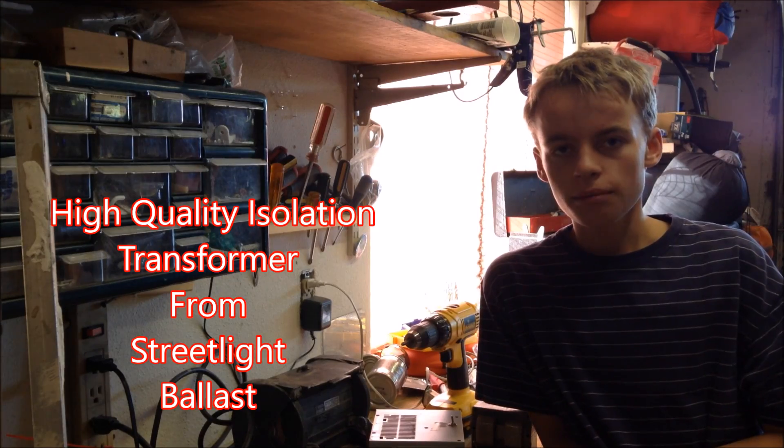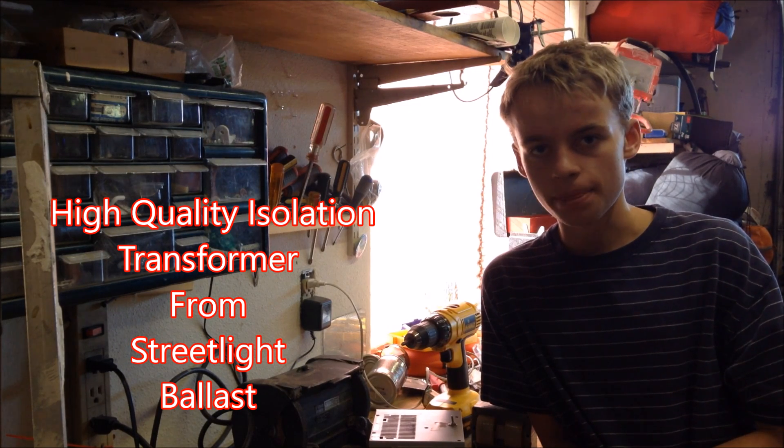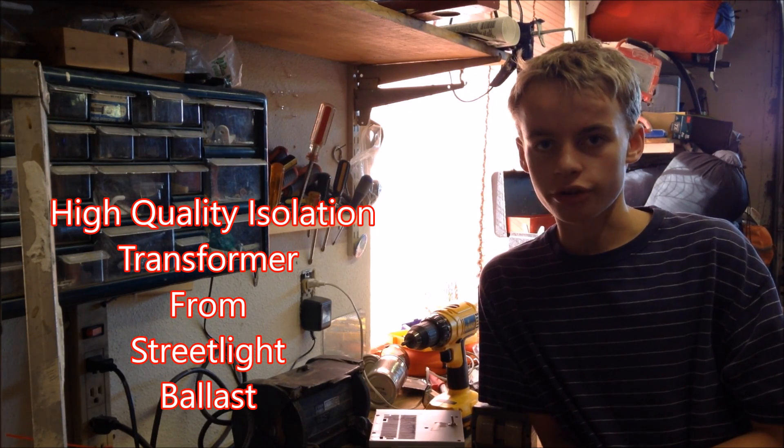Hello, this is Tanner Tech. And today I'm going to be showing you how to build an isolation transformer power supply that will supply 110 volts that is isolated from the mains.